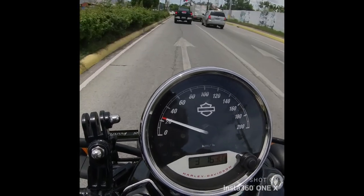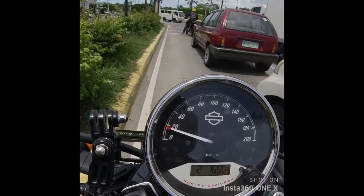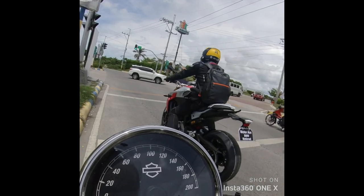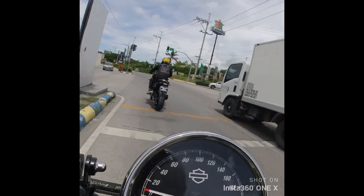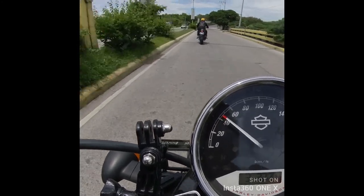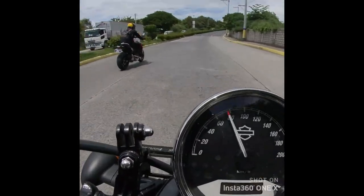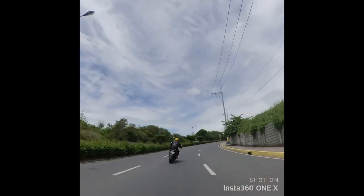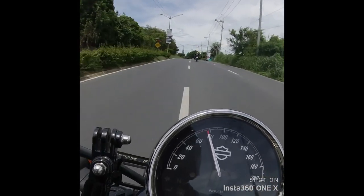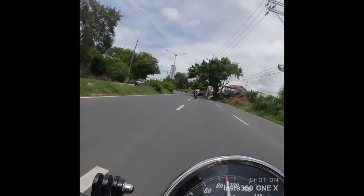The speedometer is really simple, although you also get a digital window where you can see your RPM and gear position. The gear position is only visible when the clutch lever is fully released. That same digital window also shows Trip A, Trip B, and a clock.